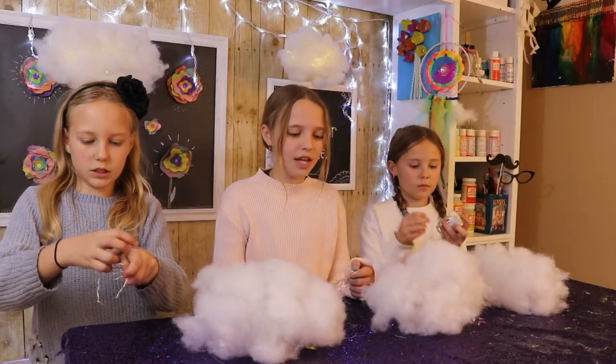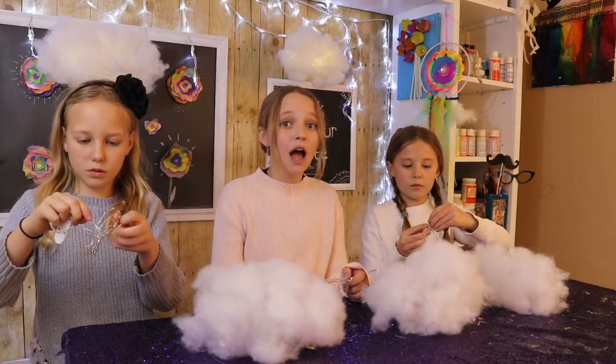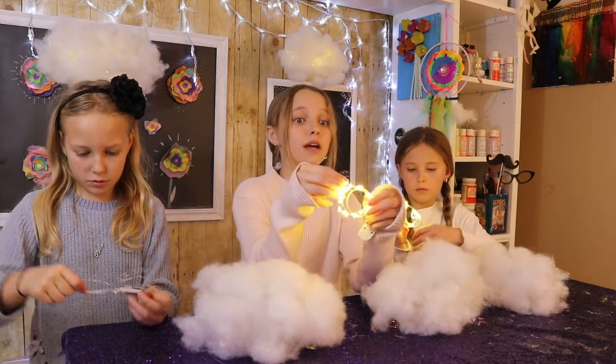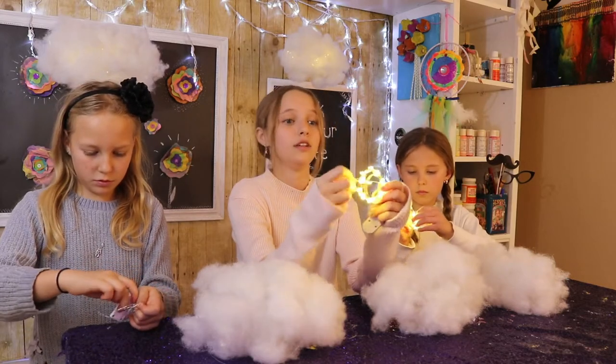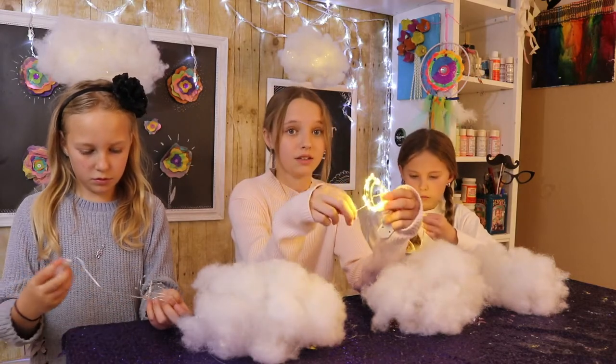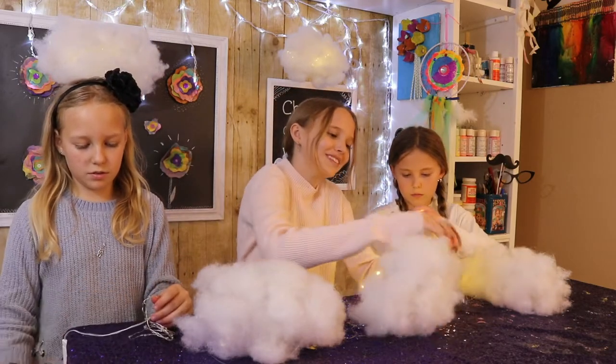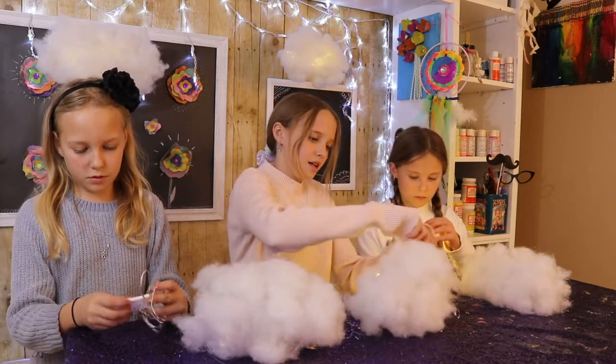Our last step is to take your fairy lights and feed them through. These are super bright for how small they are and how cheap they were, so Amazon really did a good job — I definitely recommend these lights. Now we're just going to feed them through the top of your bottle.